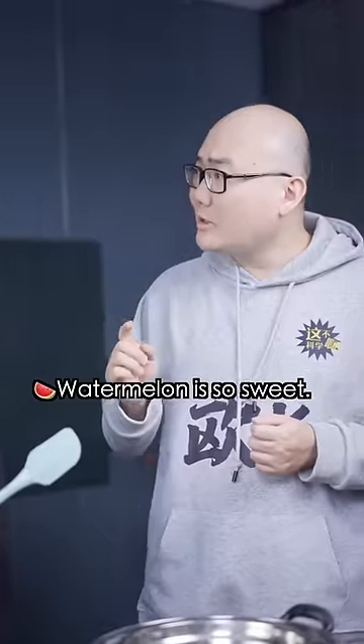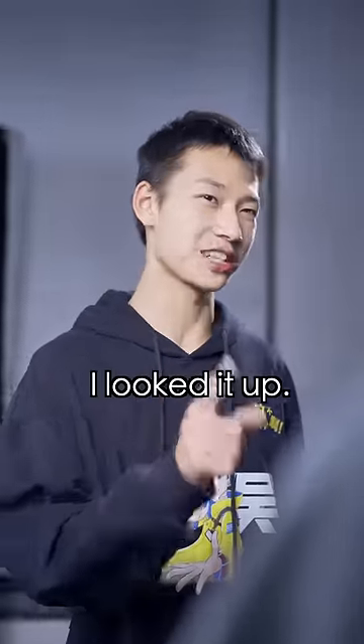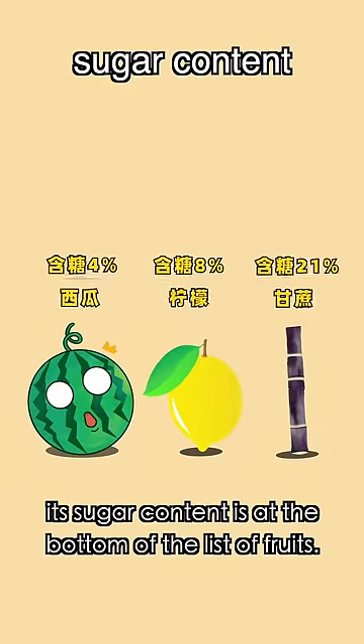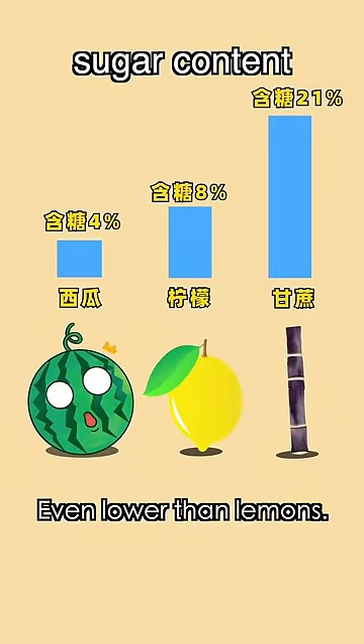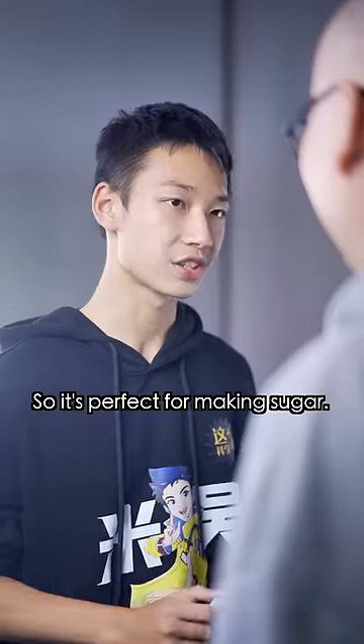Hey, that's not right. Watermelon is so sweet — why don't we use a watermelon to make sugar? I looked it up. Although watermelon tastes sweet, the sugar content is at the bottom of the list of fruits, even lower than lemons. Sugar cane is not only high in sugar, but it's also very productive and cheap, so it's perfect for making sugar.